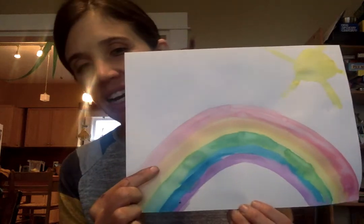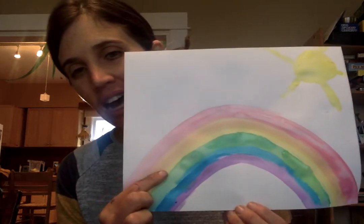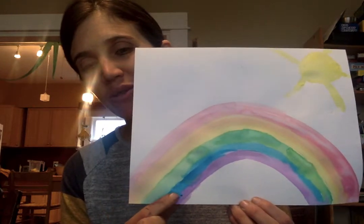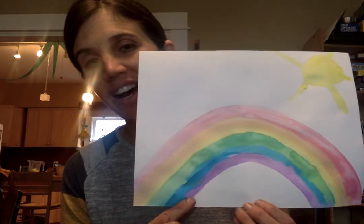Rojo, anaranjado, amarillo, verde, azul y morado. We have played with todos estos colores and now we get to play with them together.